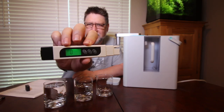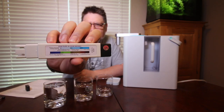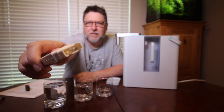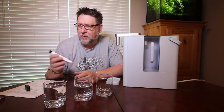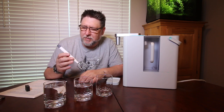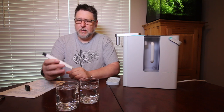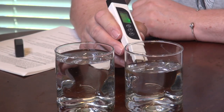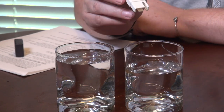The TDS meter has a digital display and a color-coded chart on the back to tell you how pure your water is. As best I can tell, it's got two little prongs inside that measure conductivity — conductivity is actually a different measurement, but there's probably an equation to get you to TDS. I'll set that aside and test the RO water first.